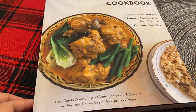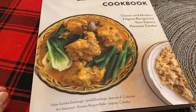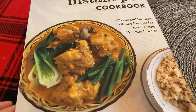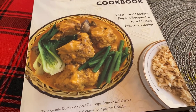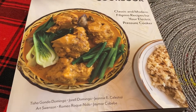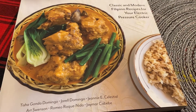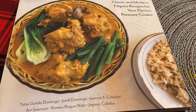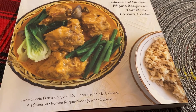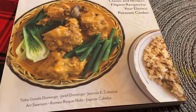I also bought it to help our fellow Filipino writers of this book. That's it, guys! Thank you for coming. See you all next time and I hope this will be a good help for you, especially those who love cooking. See you later, bye!